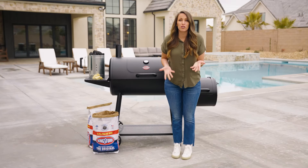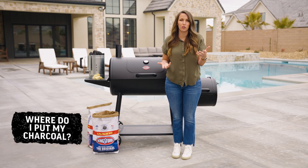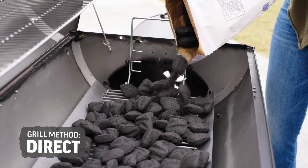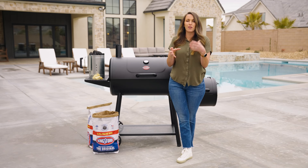Now that we know how much charcoal to use, let's talk about where to put it on the grill to get the exact results you're looking for. The first way to set up your charcoal is for direct grilling, which is a single layer of charcoal across the bottom of your grill. The closer it is together, the higher the heat and the longer your charcoal will last.